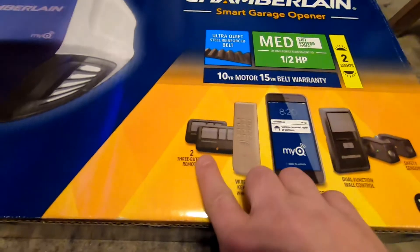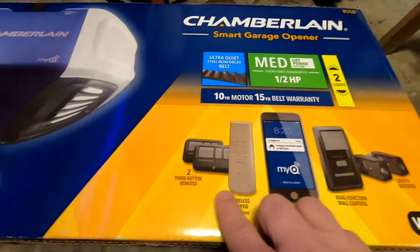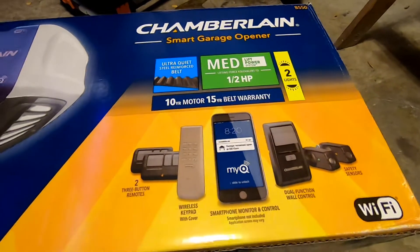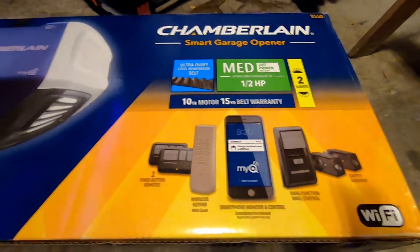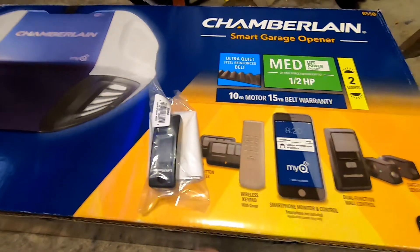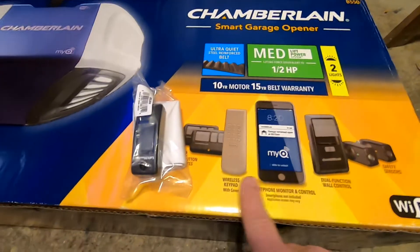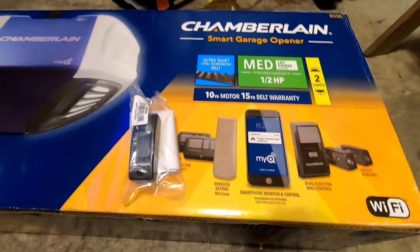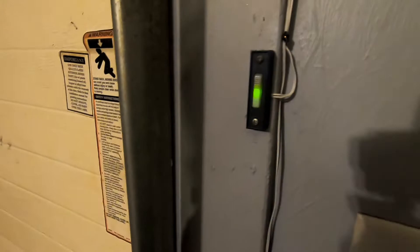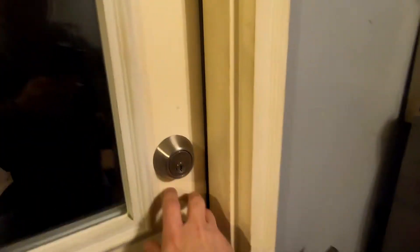It has three-button remotes — there are two of them. It has the wireless keypad, you can use your smartphone, and it has a dual functional wall control. But what I'm missing is another button to open the door. You can't use a regular doorbell button like this one — it illuminates fine but it doesn't allow the door to open. Something internally won't allow that to work; you have to get a special button.